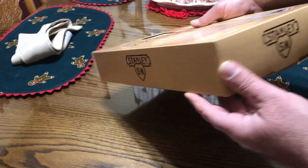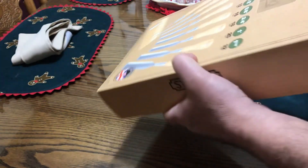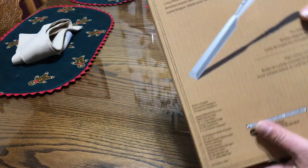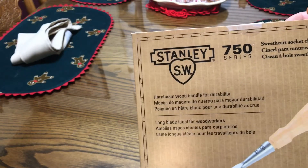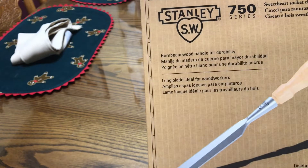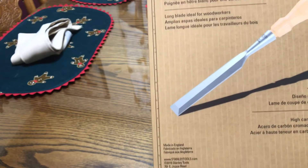Side view. Bottom view. You get the idea, and on the back — 750 series. You get the hornbeam wood handle for durability, long blade. Ideal for woodworkers.